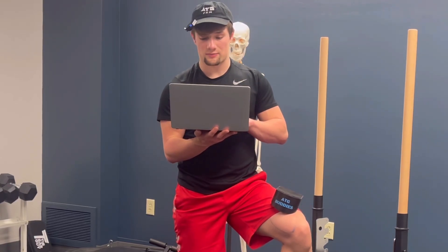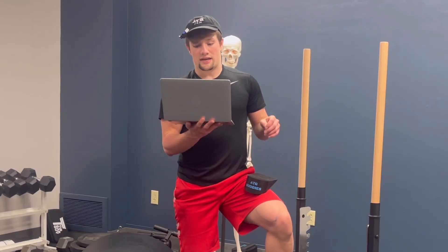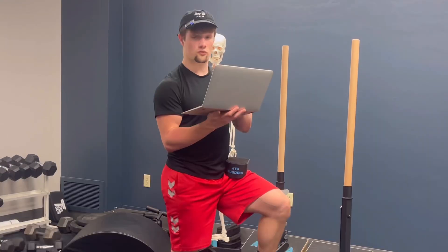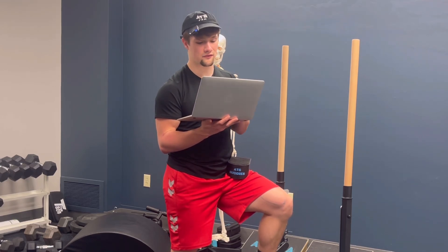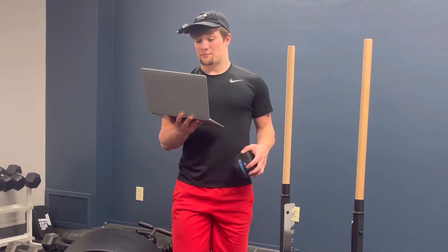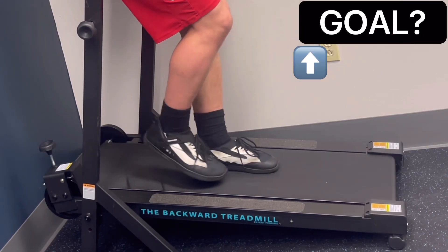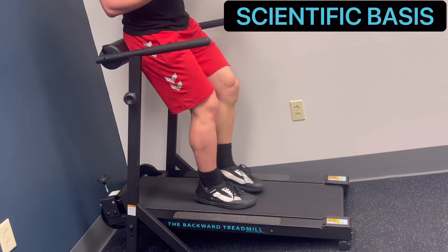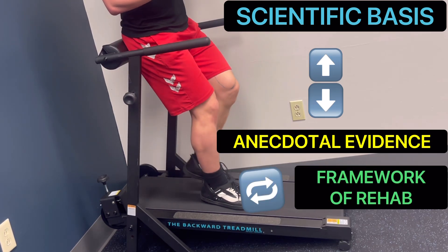Rick explains that future research should more strictly adhere to form cues, keep depth consistent for each participant, include more exercises, and utilize a larger population to strengthen the study. Another direction would be measuring treatment effects of increased VMO activity, such as range of motion, strength, coordination, stability, and pain. Rick's conclusion: VMO activation was higher in the ATG split squat, ATG squat, and Patrick step when using heel elevation, offering possibilities for improving exercise programs for people with patellofemoral pain syndrome. His next big study will examine the biomechanical and physiological effects of the reverse treadmill for improving lower extremity function across different age groups.